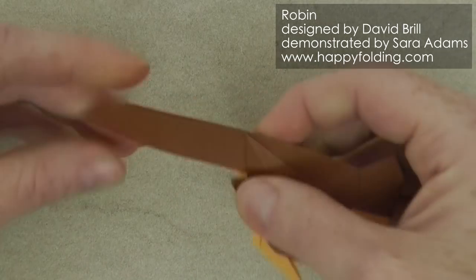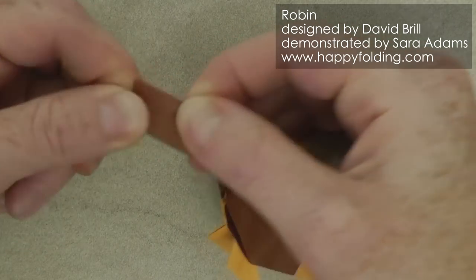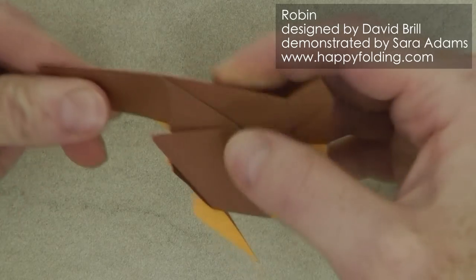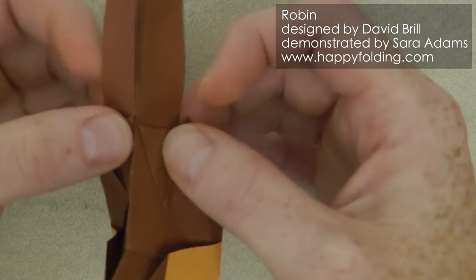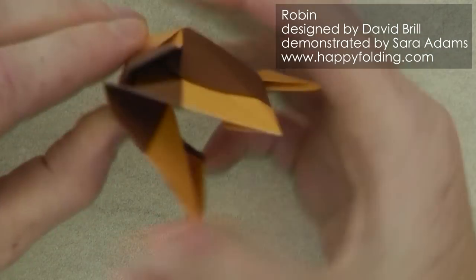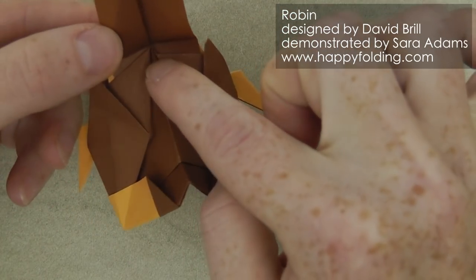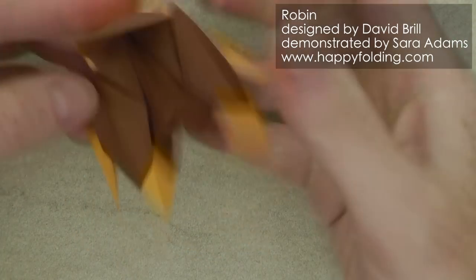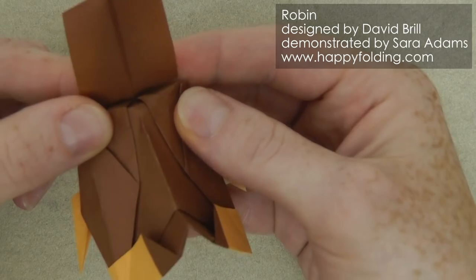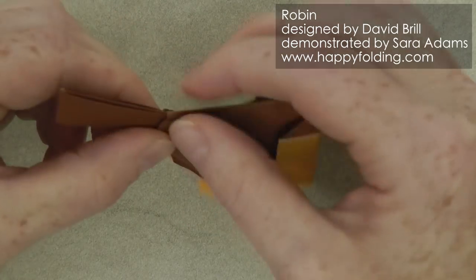Now we can start shaping the tail. First we can take this edge and align it with that edge, make a crease, and then fold it inside pushing it to the center of the layers. Then we have a crease line right here — just open this paper and make a valley fold along it quite strongly. And then we're going to push here to bring the paper out again to start a mountain fold that kind of goes from here up to these two points. So push and then adjust until you have a nice angle for that tail.